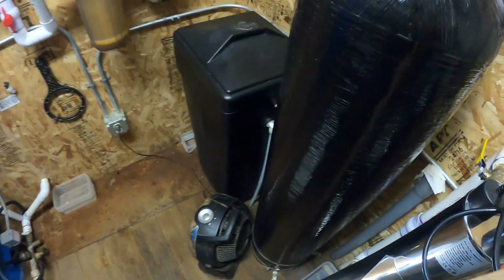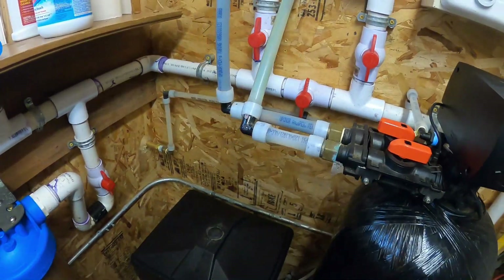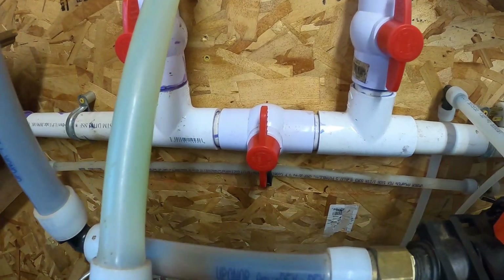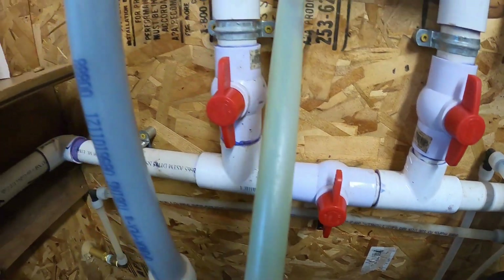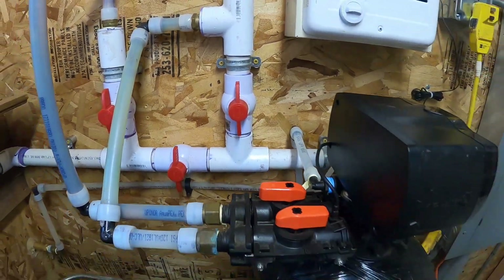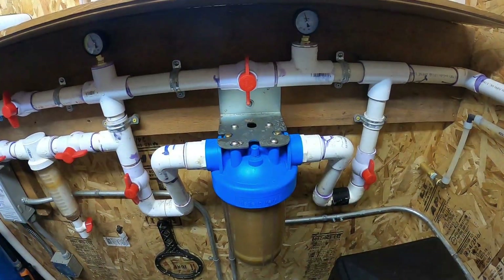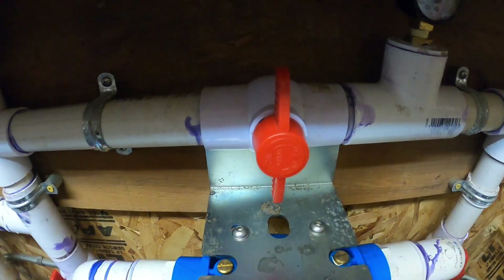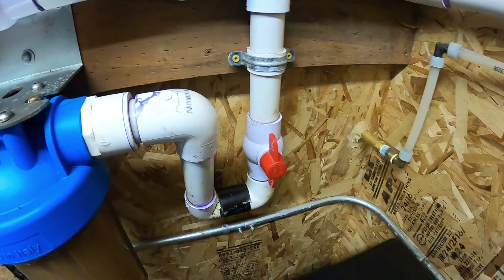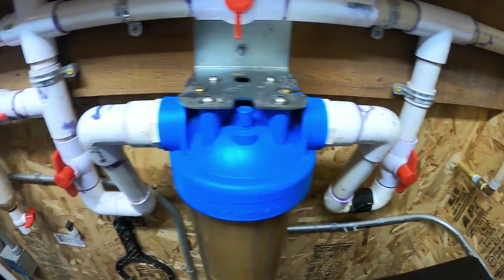Same goes for the water softener — that's the bypass valve and those are the isolation valves. They can isolate the water softener. There's the bypass valve for the carbon filter and the two isolation valves — one, two.